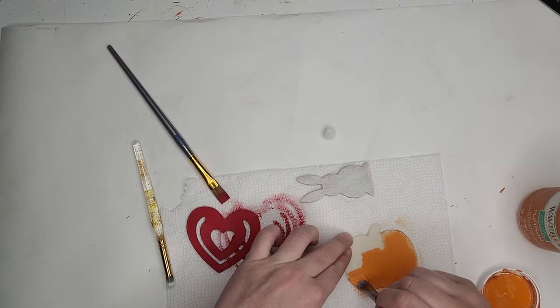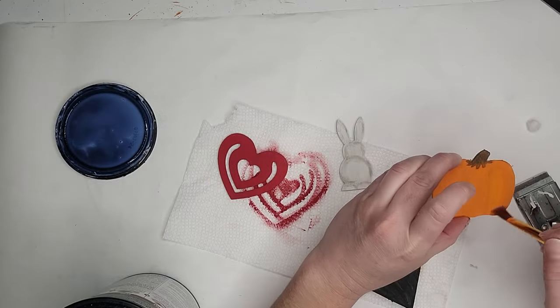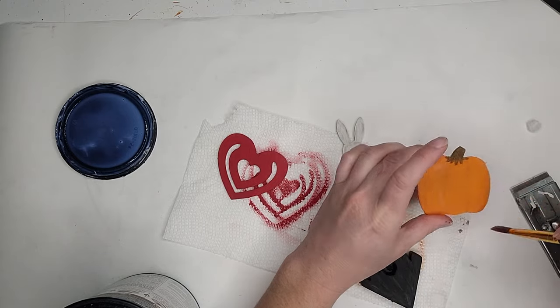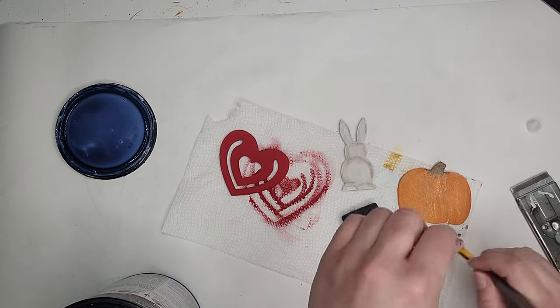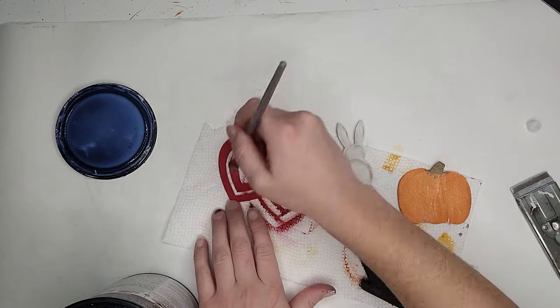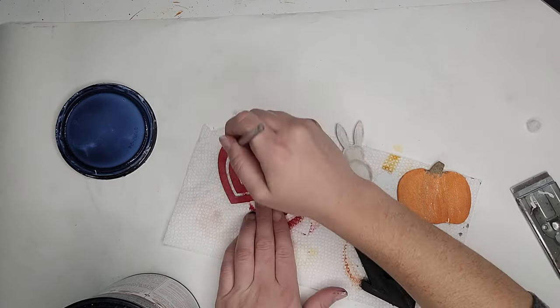Once all that paint is dry, I'm sealing everything with some polycrylic, making sure I get all the edges and the back. Polycrylic is not waterproof, but it will help with water resistance — so if this is exposed outside and gets wet on the back too, it just protects it.